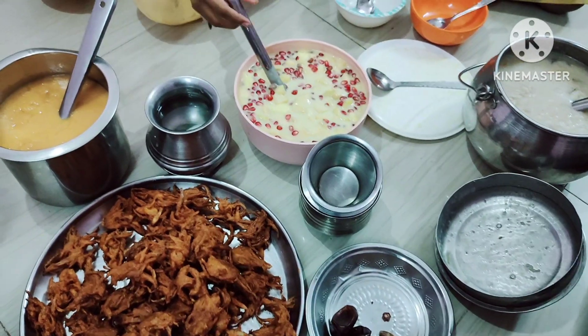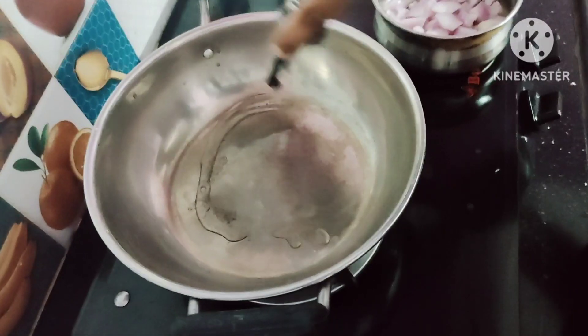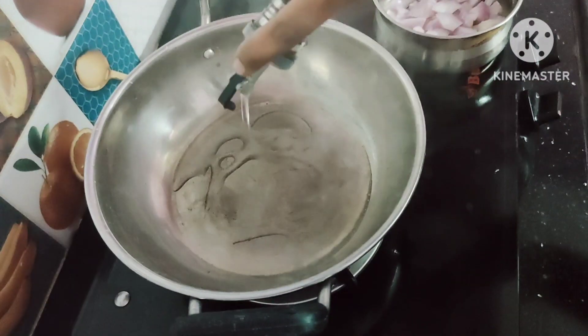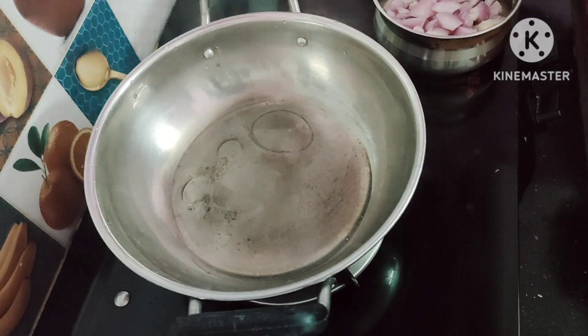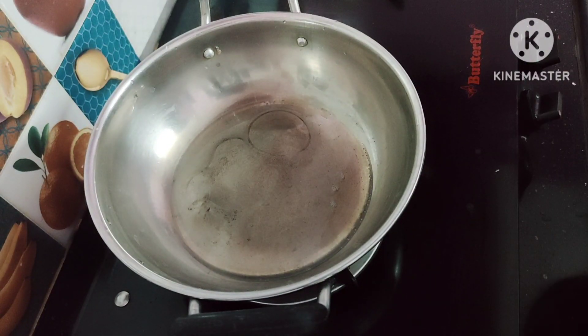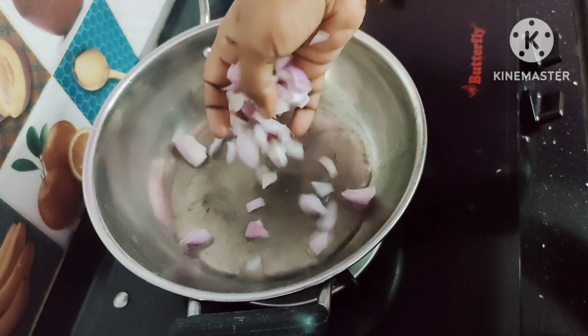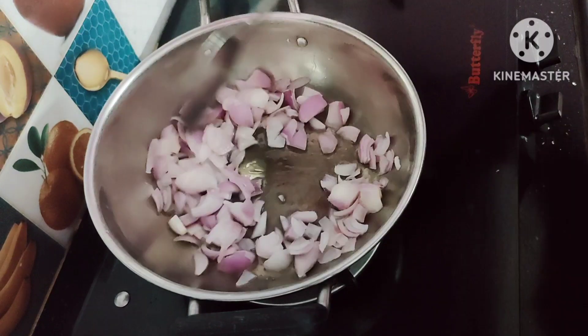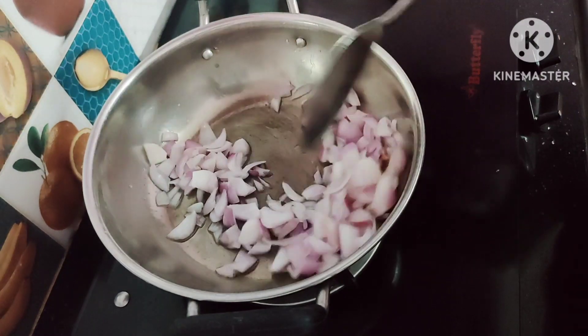We have to close the dish and cook for dinner. It will be ready for dinner. In a pan, we will put a little bit and grind the knife.